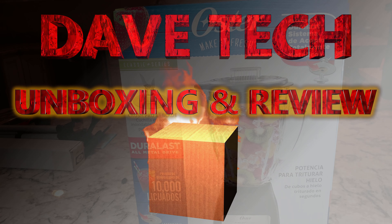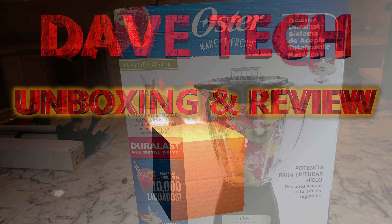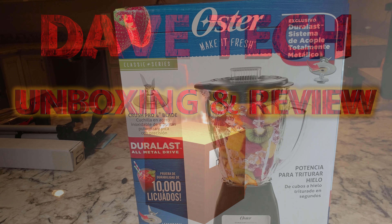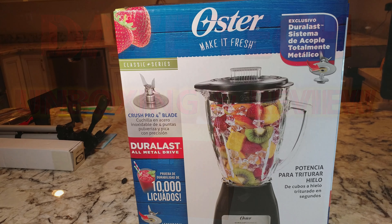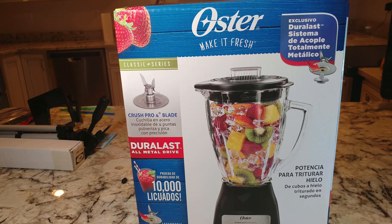Alright YouTubers, we are super excited about this item — not the most expensive blender, but what I am excited about is making some milkshakes, maybe some smoothies, maybe some kind of fruity drink.